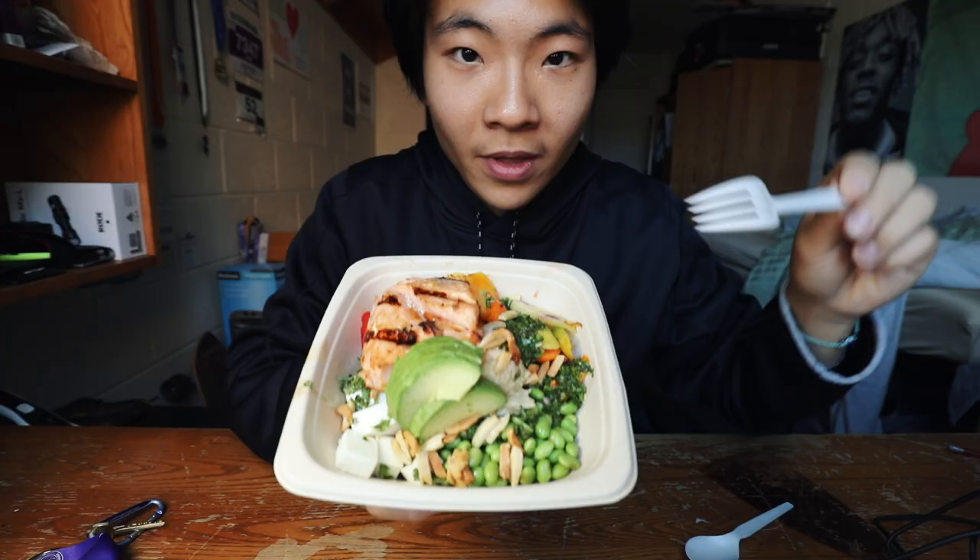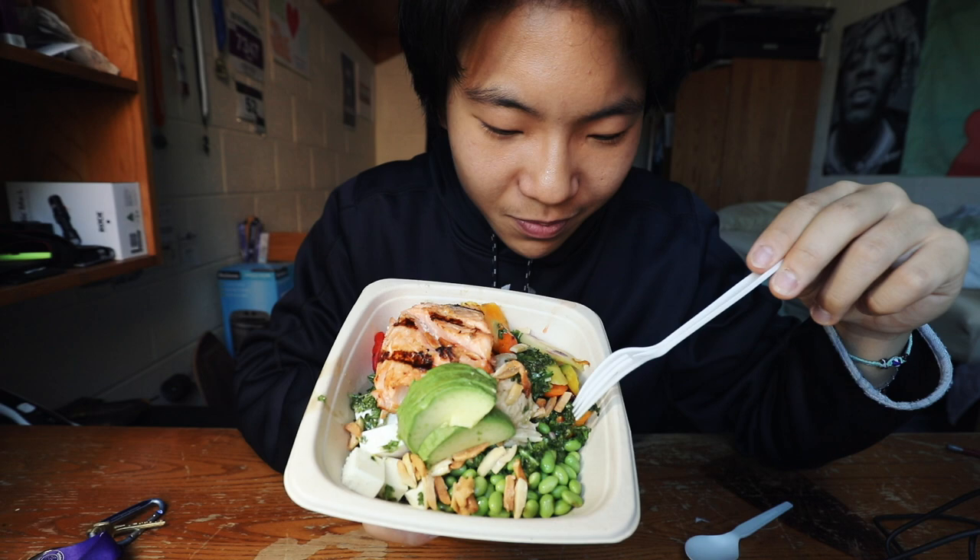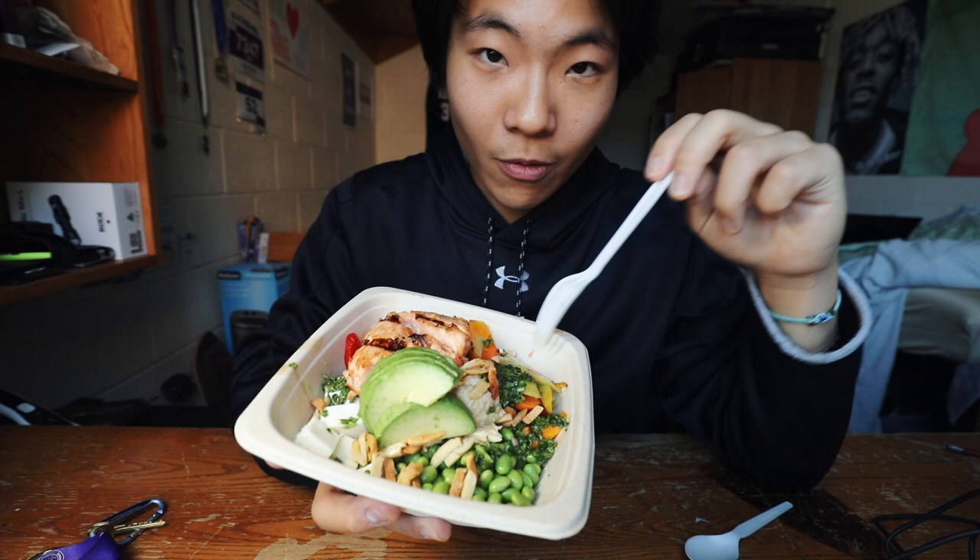Today, if you look here, we have a salmon bowl — edamame, looks like spinach, I have guac, some type of cheese, red peppers, salmon, carrots, and rice at the bottom.